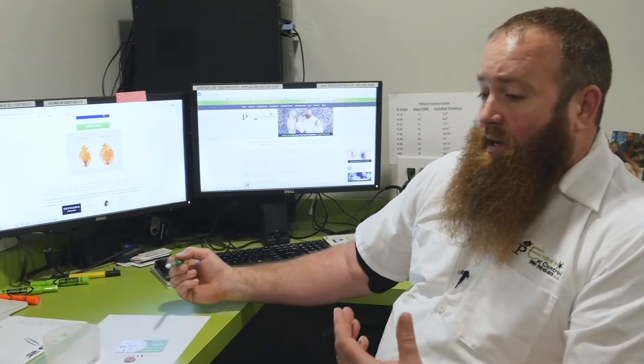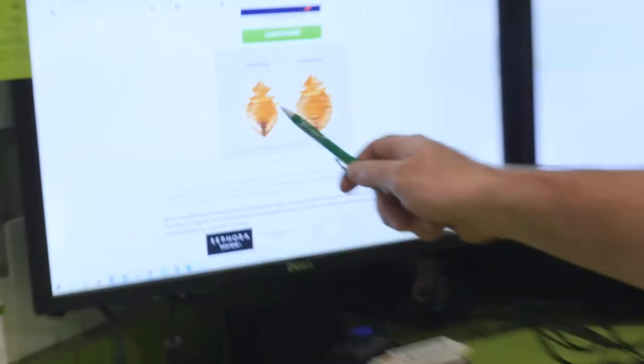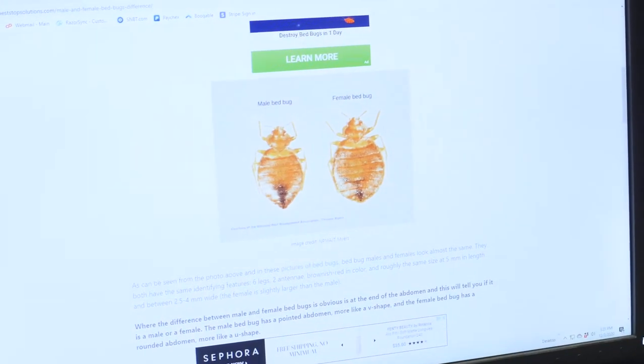A couple other things to mention: how do you tell if a bedbug is male or female? It's pretty easy — if you look here, you can see one comes to more of a point and the other is more round. The pointy one is the male and the round one is the female.